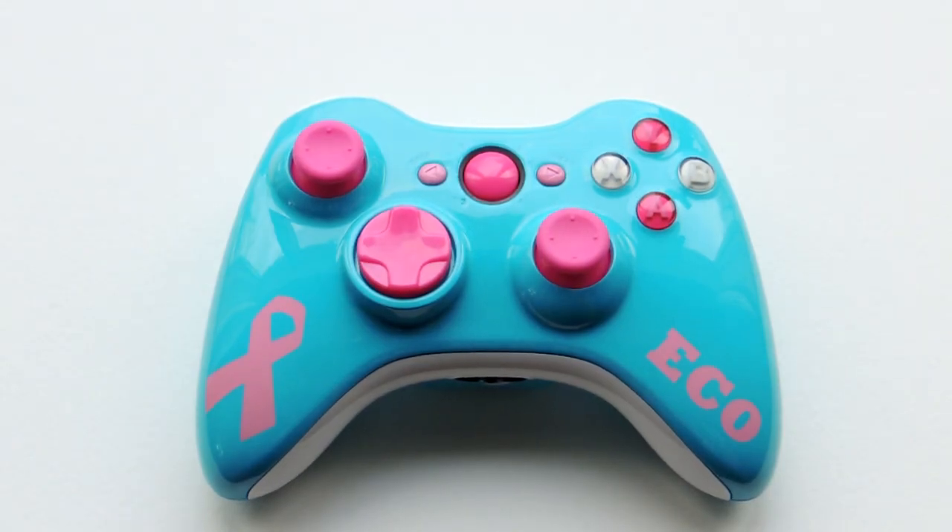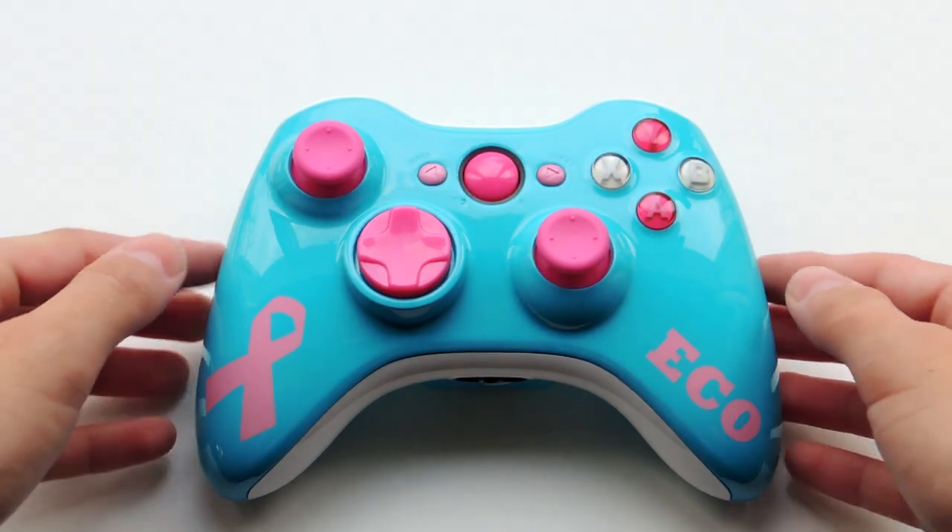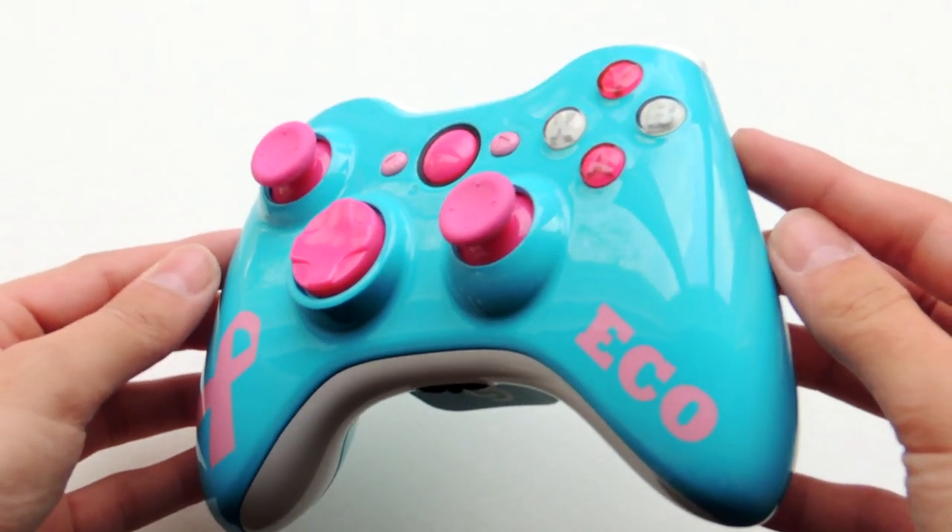What is up guys, this is Nikki from Clear Customs. Today we have a very cool custom controller — this is for Eco, and he basically wanted a breast cancer themed controller, and I was really excited to create this.